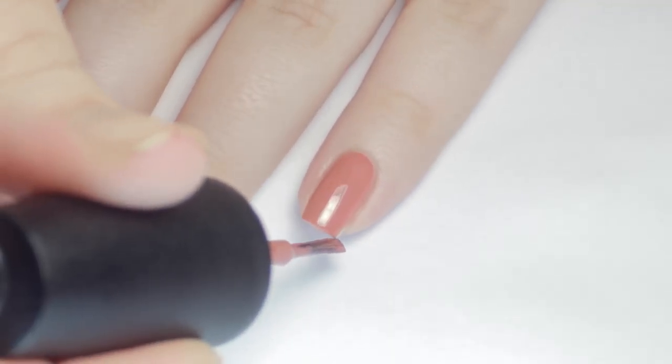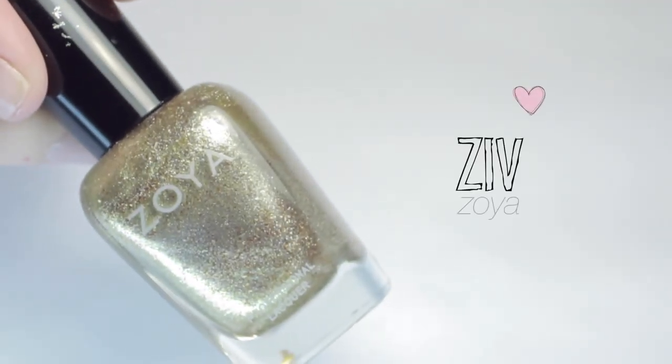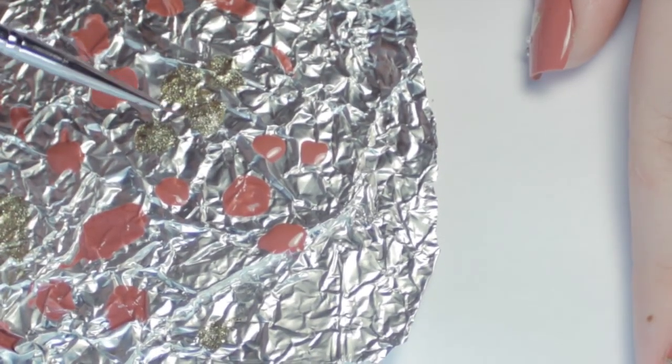On two of my nails I did a solid coat of the rosy polish and a gold polish. Then I used the gold to outline the heart cutouts.